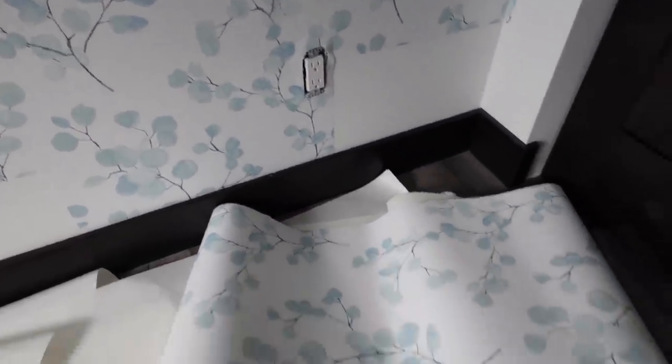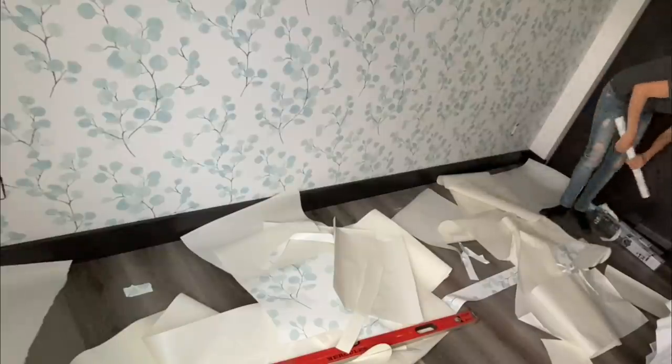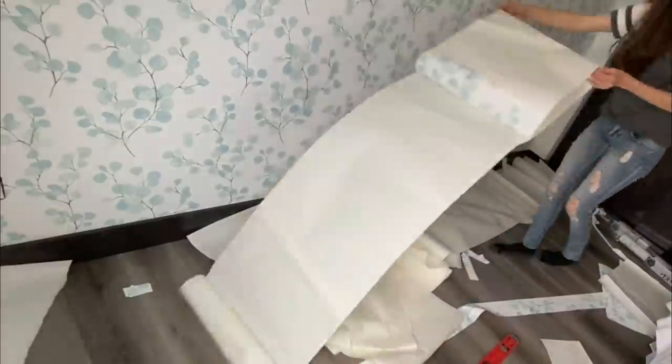At the bottom, some of the panels were a little bit shorter than they needed to be, so I used extra pieces to finish it. When I applied them, I tucked the extra behind the top piece and you couldn't even tell it was there. It still looks really flawless, and the pattern helps disguise it as well.